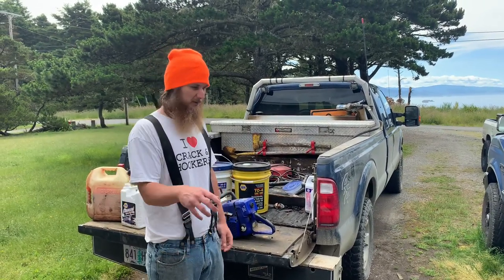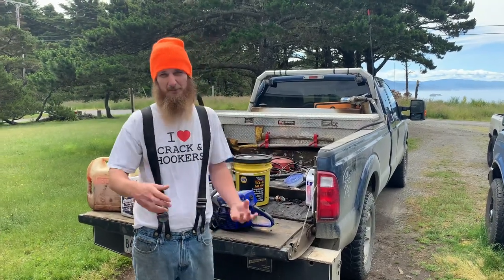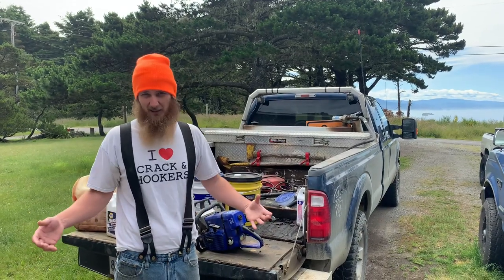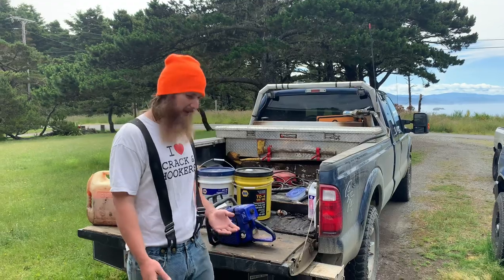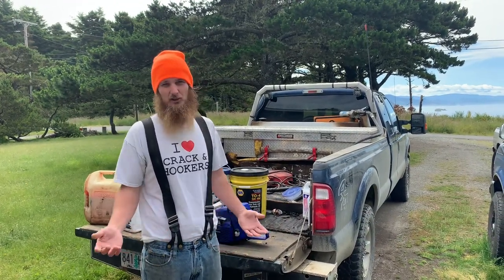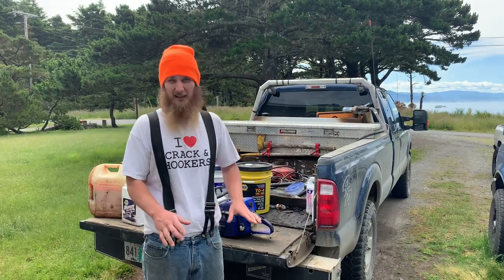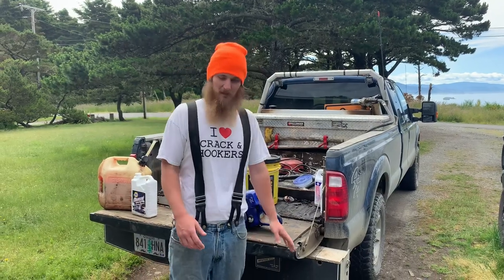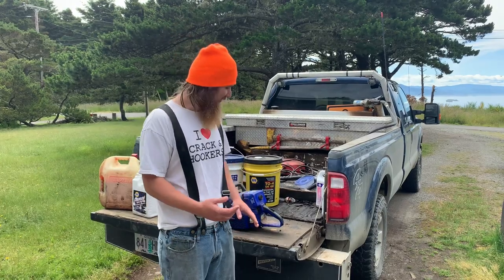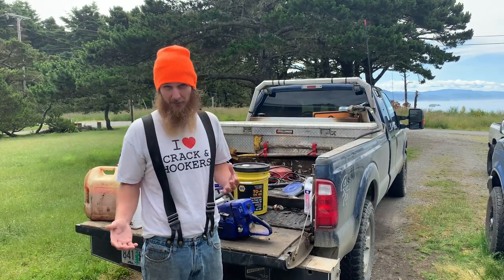When I'm out shovel-logging, some logs are too big to move, so I have to get out and buck and limb them to get them to the landing. And whenever a processor can't handle a log that's too big, I'll have to buck and limb it too. Not only that, but I need a chainsaw getting to work — sometimes I get there and there's a tree down in the way. So I need a chainsaw with me at all times, even though it isn't the main tool of my job.